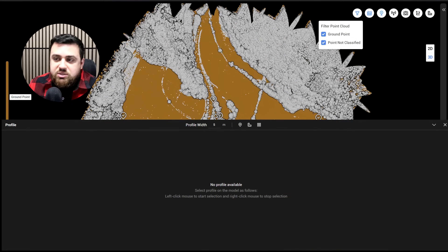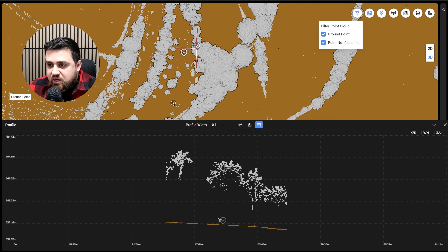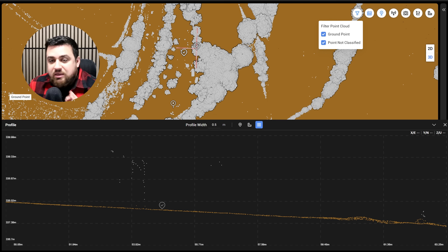In the field, I said we were going to use five ground control points and collect several checkpoints. What we've actually decided to do is use just one ground control point to ensure that our elevation is matching between the drone and the GNSS receiver, and the remaining eight points will be checkpoints. We'll check the vertical difference between all of the checkpoints versus the ground points on the point cloud. You can see all of these marks are where checkpoints were taken, and the point in the middle is the only ground control point. Running a profile through a checkpoint that's under a decent amount of trees, we can see this point is hitting right on the ground.